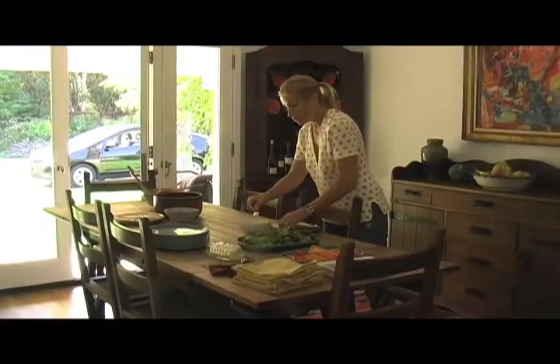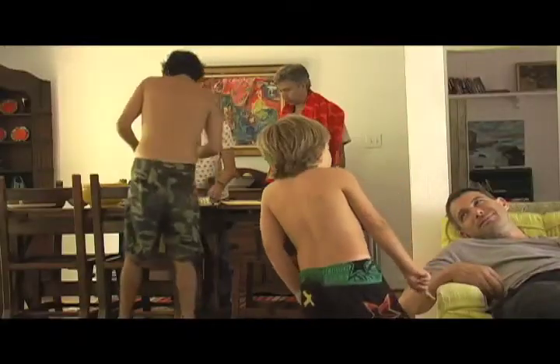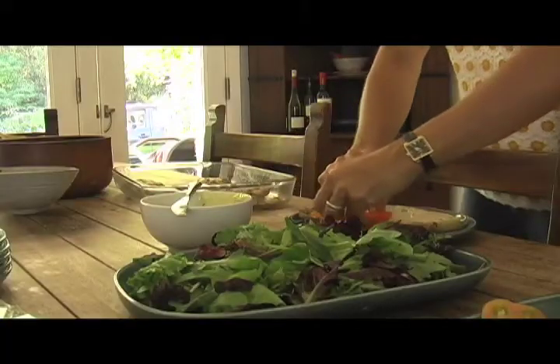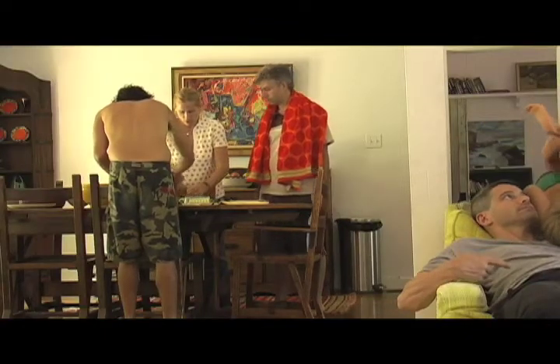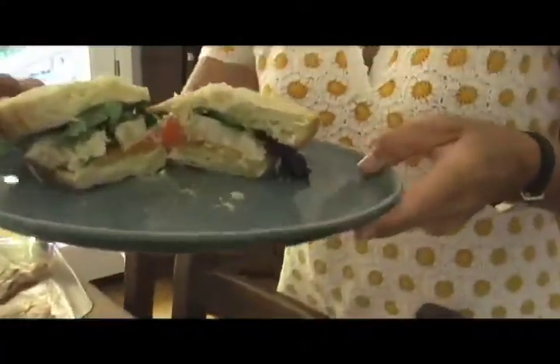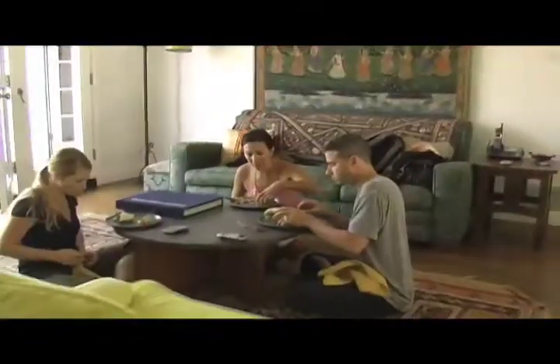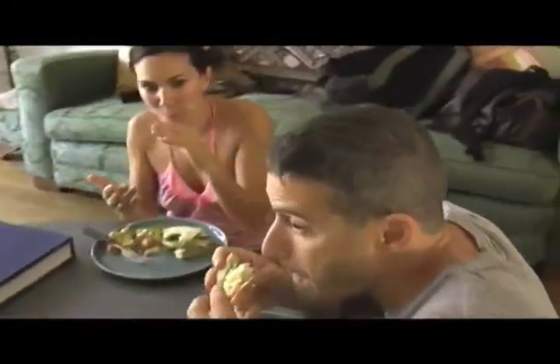So the first thing you do is use tartar sauce and put it on both sides. I gave everyone a little lesson on how to assemble the sandwich: tartar sauce on both sides, then tomato, fish, lettuce — yum. Don't forget the salad and the corn.